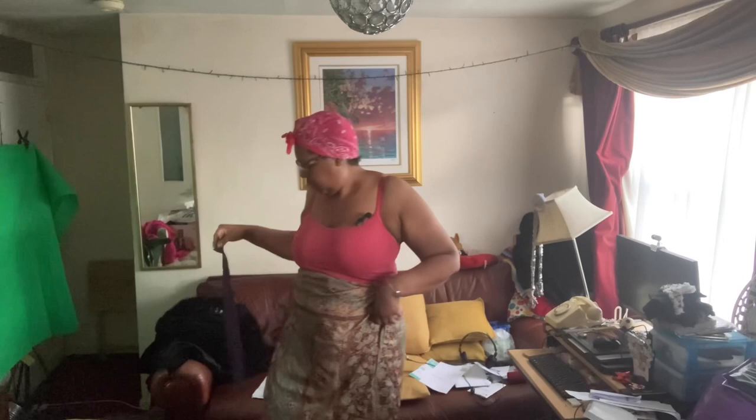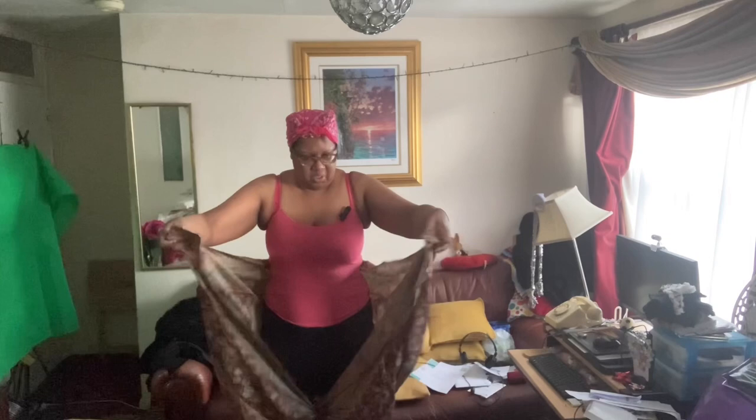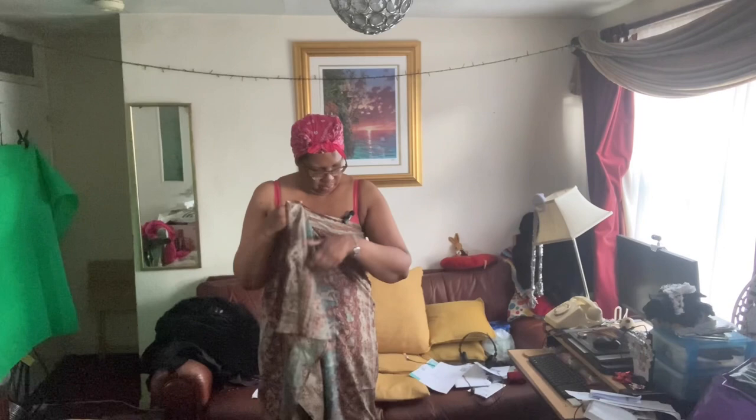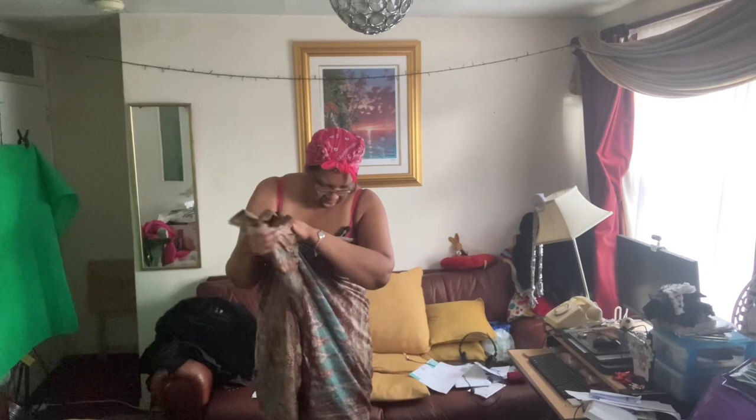Now we're going to make it into the playsuit. So I'm taking this belt off, and while we get these together at the front, we pull these up — they're for my bust. We decide which side is going to be over, we pull it over, get as much as we can, and then twist.